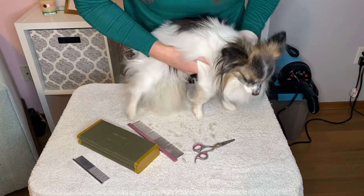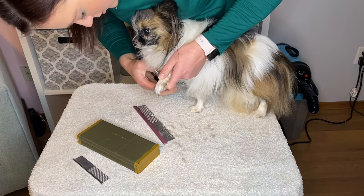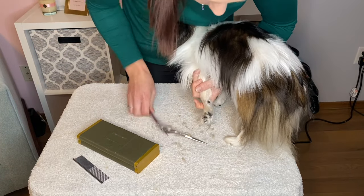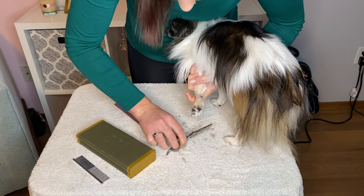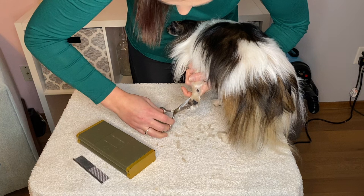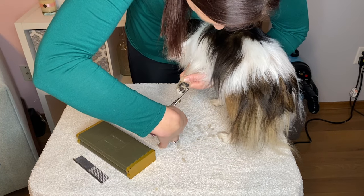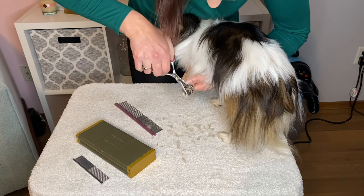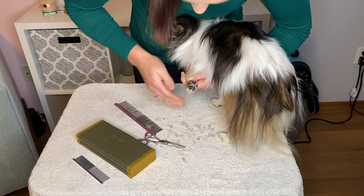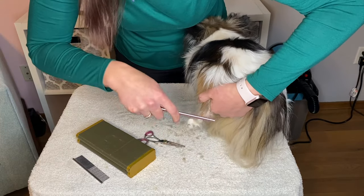Oh there we go, that looks nice. Let's go ahead and do this one really quick. Bring that hair up here, comb this a little bit so I can get what I want off of it. Make sure you can get as close as possible to that paw pad again without cutting it. Looks pretty good on this one. Pull all that hair up so we don't accidentally cut off something we don't want to.